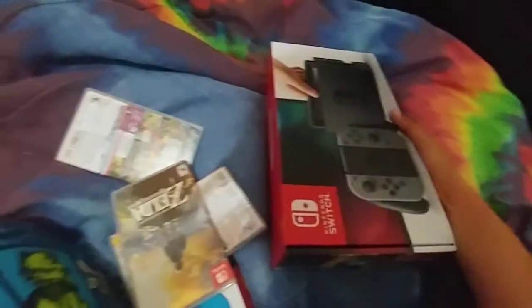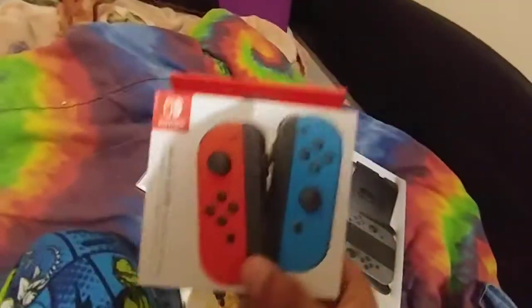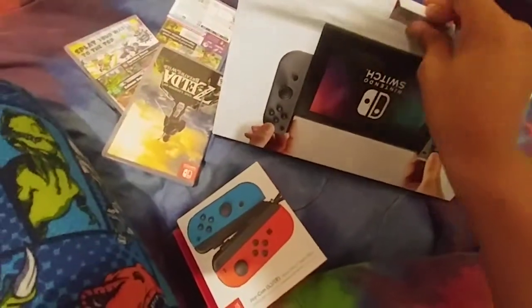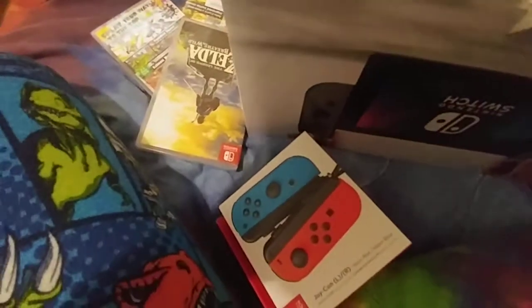Hey what's up everyone, Diego40SM here. I want to say yes, I got it — Nintendo Switch, oh my god! I got the controller, two or three games. One of them I'm not sure, I think it's Doom. Let's see. Now we're gonna unbox everything. Let's get this thing unboxed!